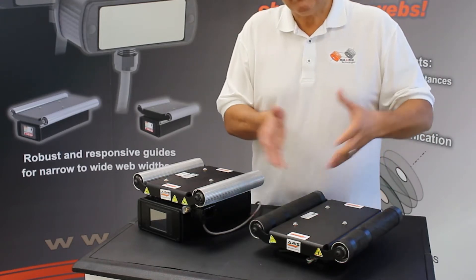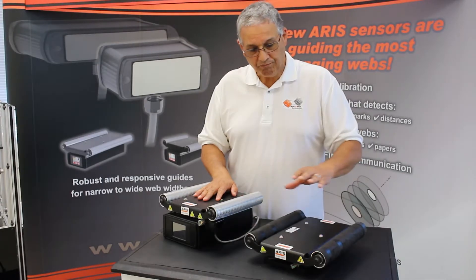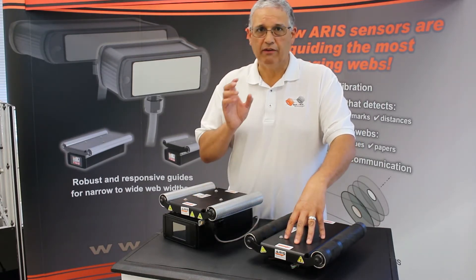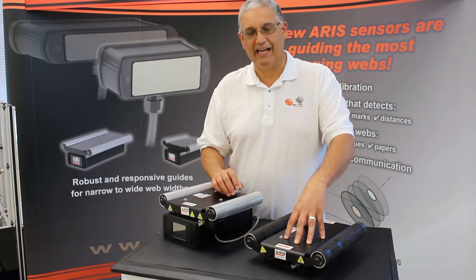Everything that we have in our technology on the compact web guides is in this guide. These web guides are available at the end of July, and we recommend them highly if you have an operation where you have very tight spaces in your line and you want to install a very reliable web guide.